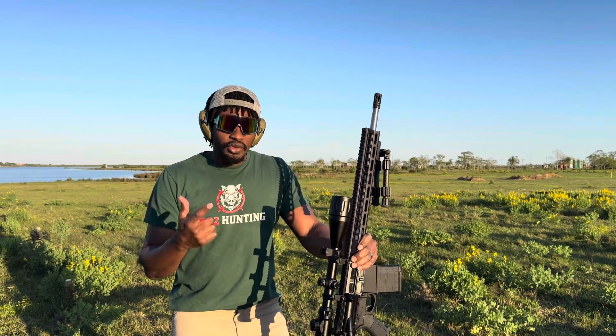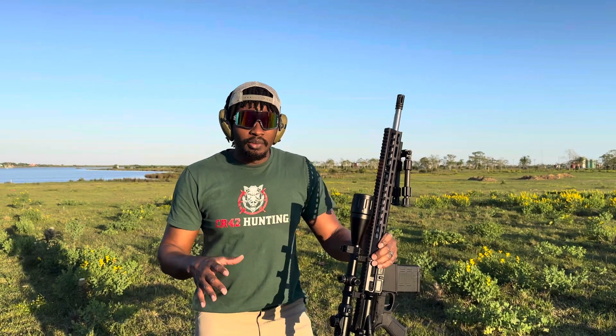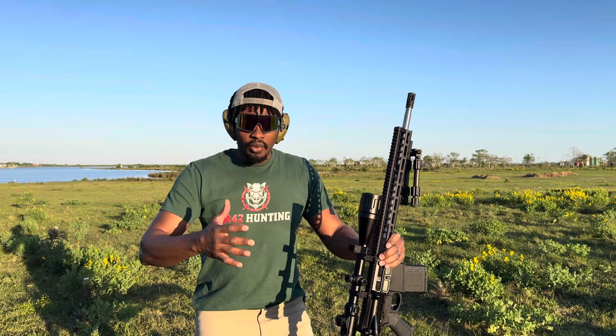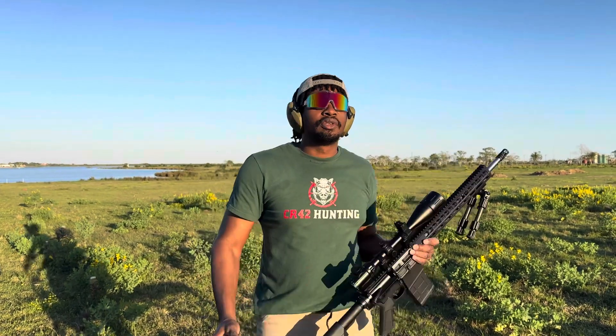I've seen a lot of guys go out and do reviews of this scope and CV Life products, but I hadn't seen anybody go back one year, two years later and show how this thing is holding up. So I appreciate you guys checking out this video.